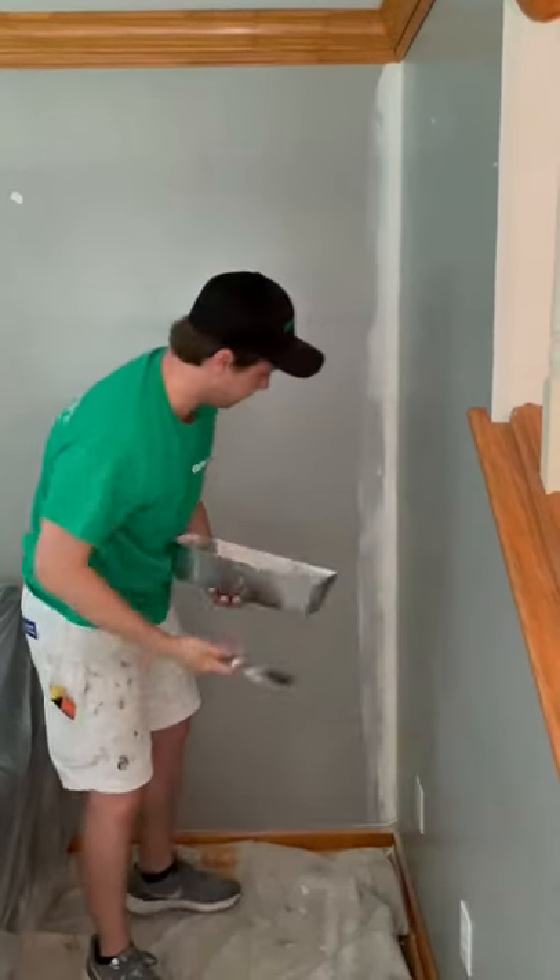Alright, inside corner tape repair — first coat's done. Wait 20 minutes, then apply the second.